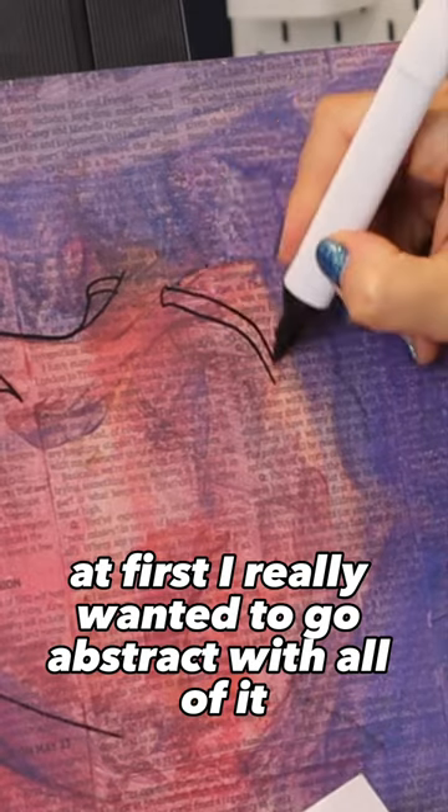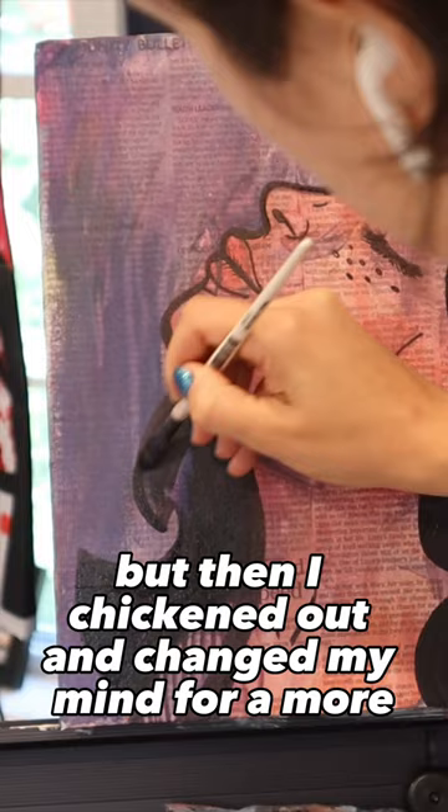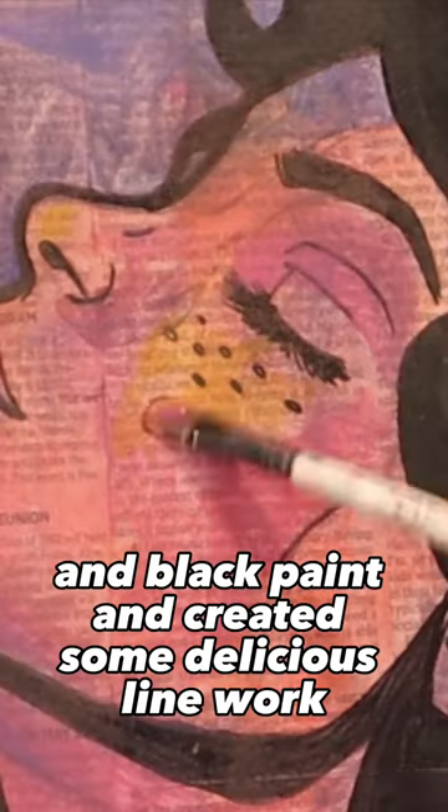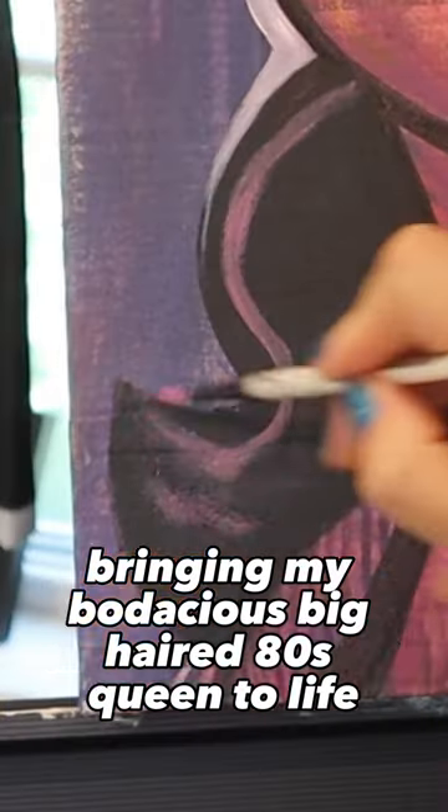At first I really wanted to go abstract with all of it, but then I chickened out and changed my mind for a more pop art 80s aesthetic. I grabbed some markers and black paint and created some delicious line work, bringing my bodacious big-haired 80s queen to life.